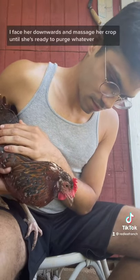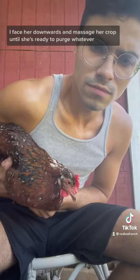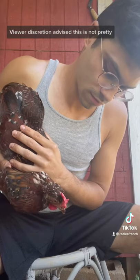To drain her crop, I face her downwards and massage her crop until she's ready to purge whatever's in there. Viewer discretion advised — this is not pretty.